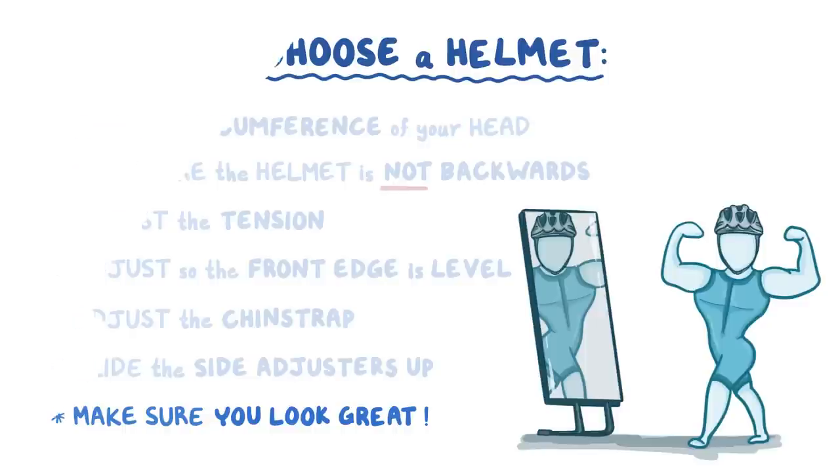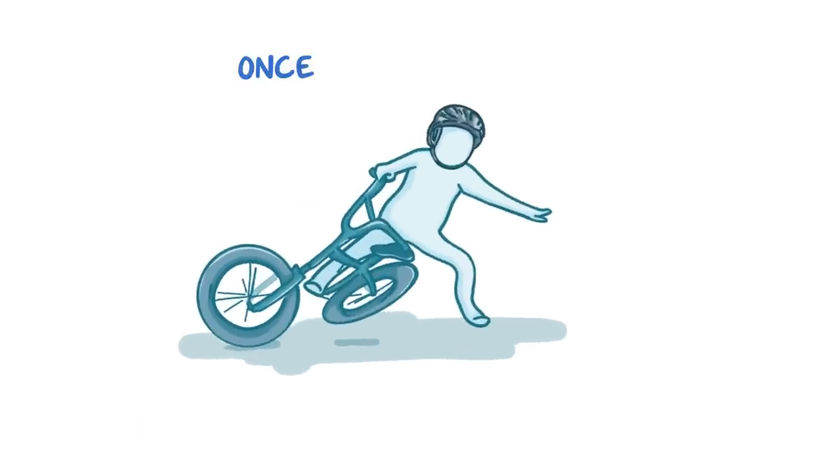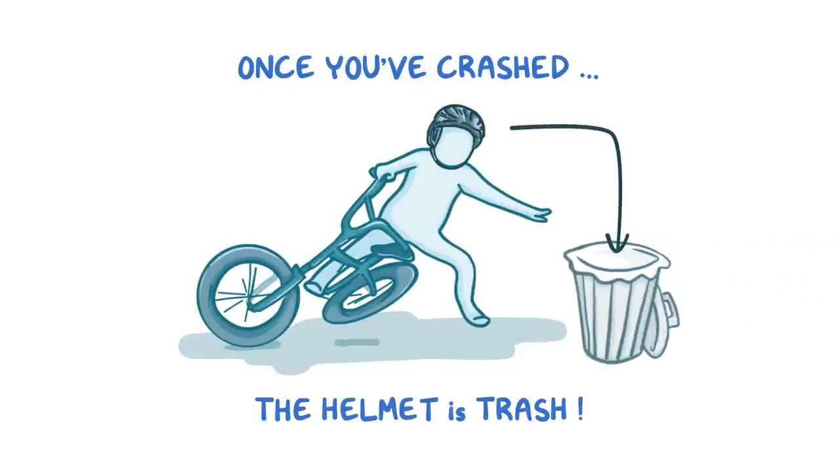Finally, remember that for most helmets, once you've crashed, the helmet is trash, and it's time to get a new one.